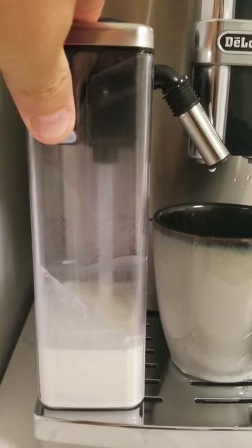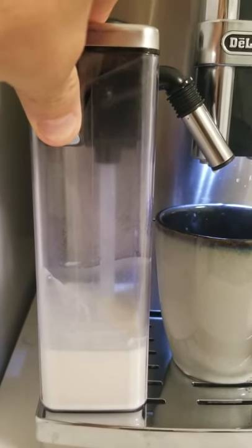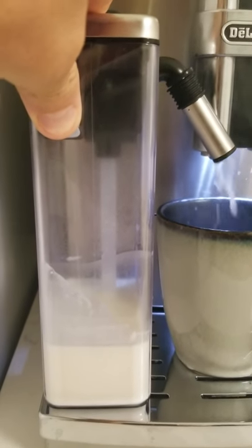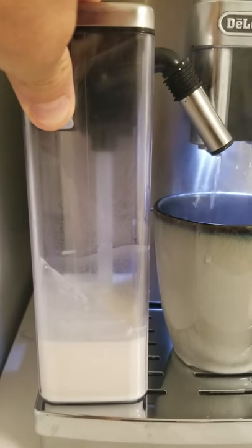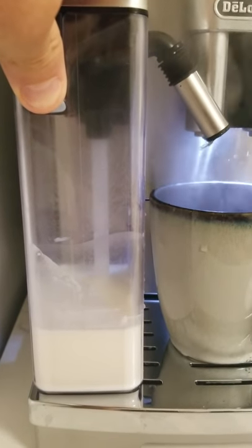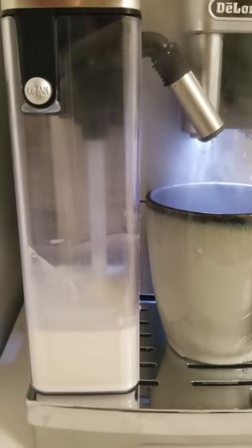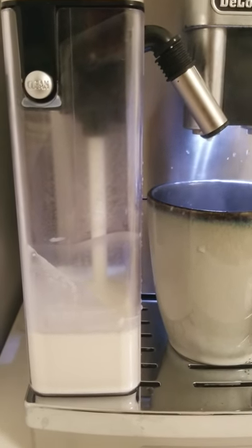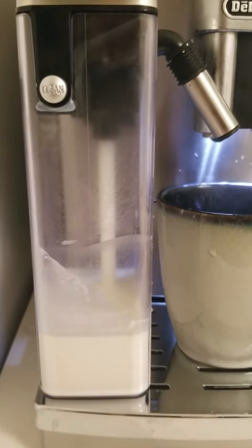As you can see, this is the cleaning process. If you look really carefully, you will see that in that little pipe, water leaks out into the milk. Water drips into the milk, and when I let it go, the milk is going to shoot up and come out to the side, which basically defeats the purpose of cleaning it.